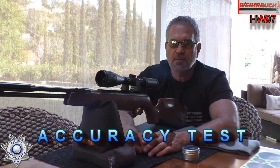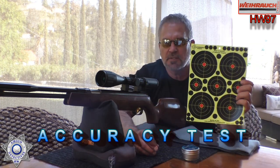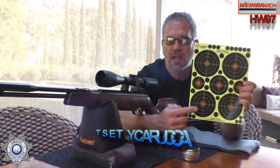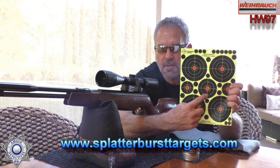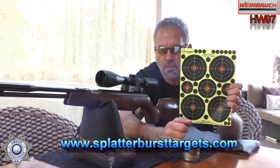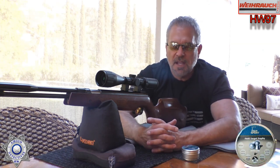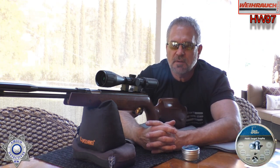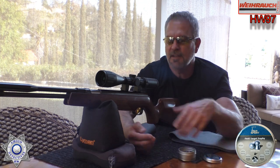Let's do a little accuracy test with our HW 97. I want to thank Splatterburst for supplying us with these targets. This target right here in the middle — it seems a little bigger on screen, but this is the one we're actually using today. We're also going to be shooting the Field Target Trophies, the H&Ns, the 14.66 grain. They have the edge on all the other pellets as far as accuracy goes in this gun. We'll shoot five shots — if I screw up, it's me, not the gun.